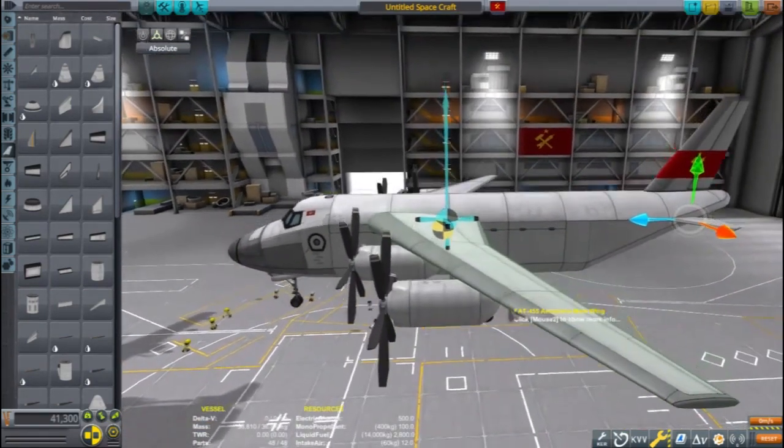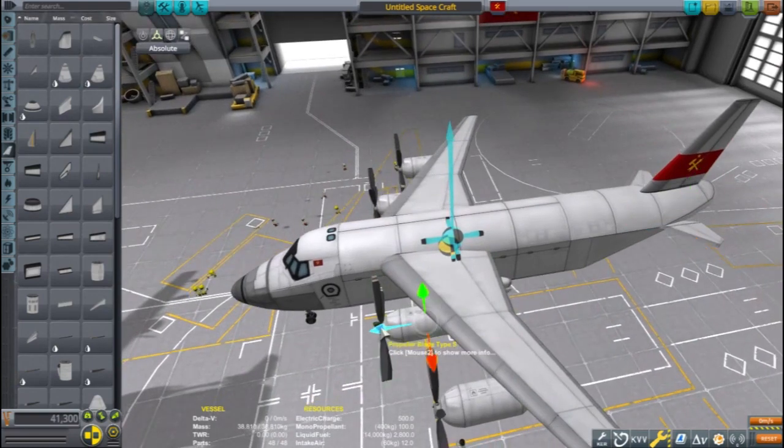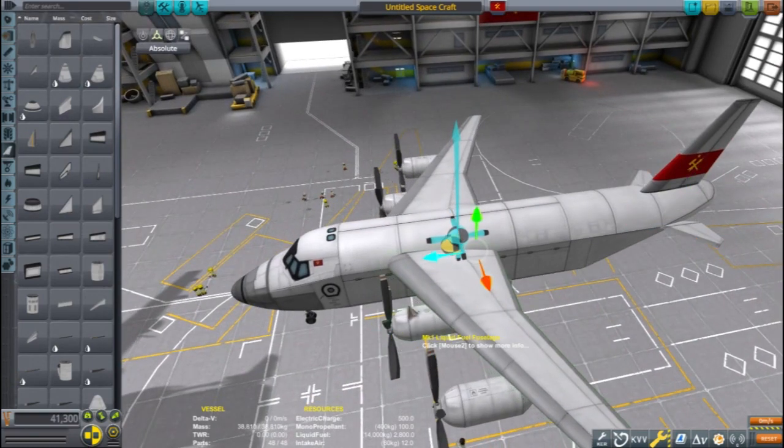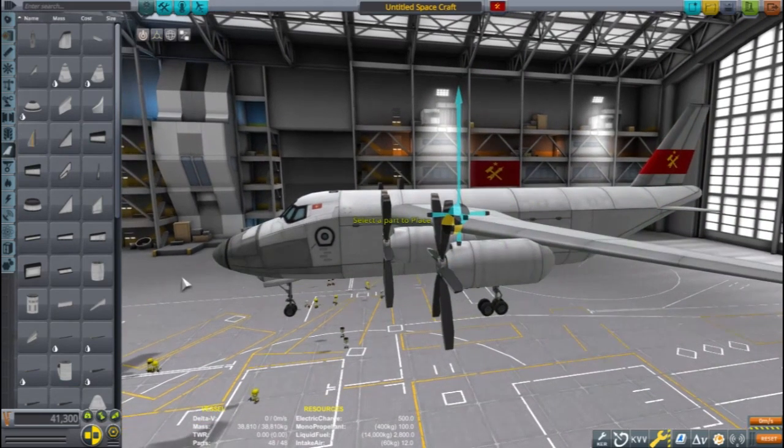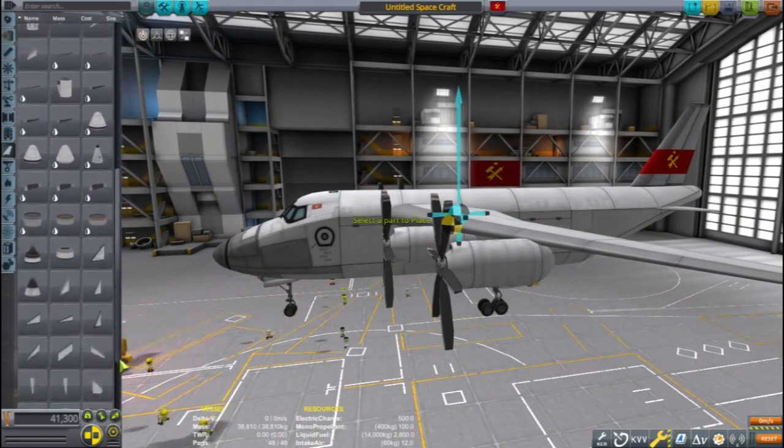Adding the COW 1000 is what is going to make all of these propellers work together. You can see the single engine propeller tutorial for more tips on building propeller planes.